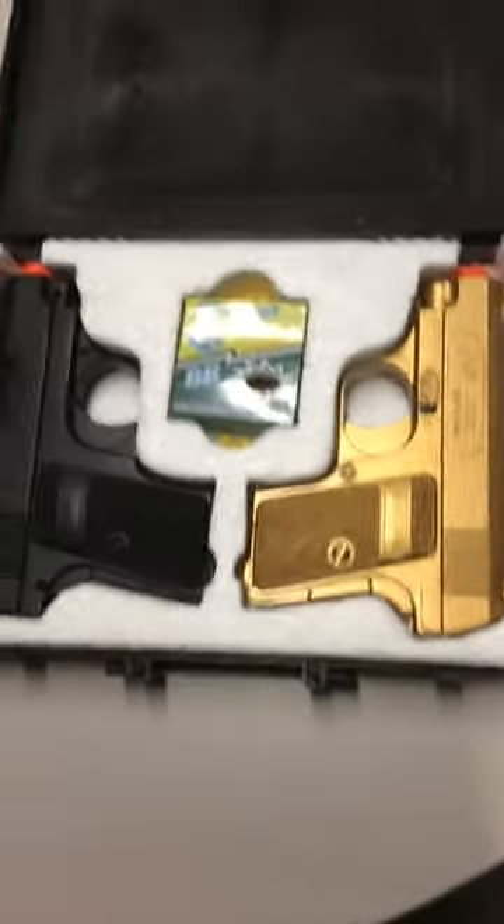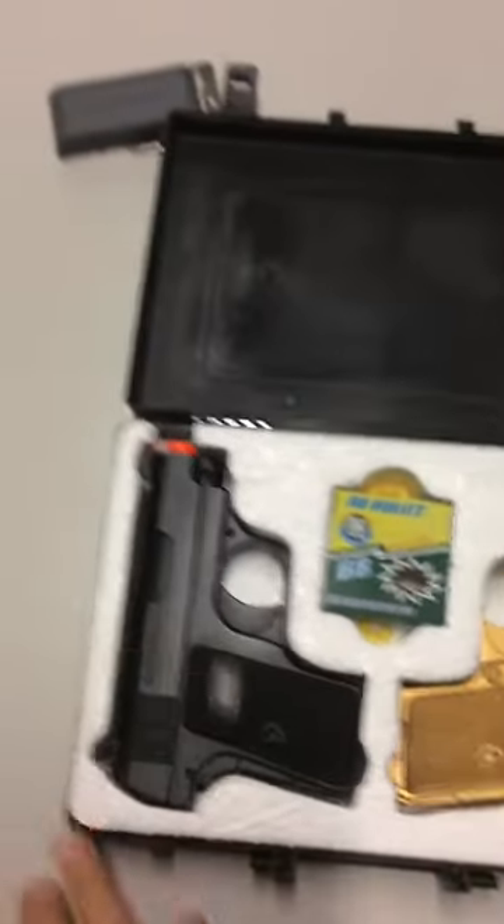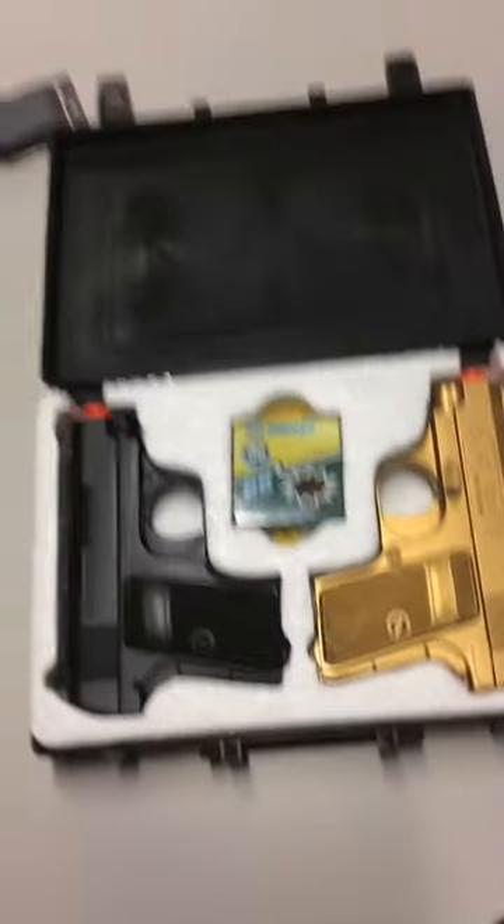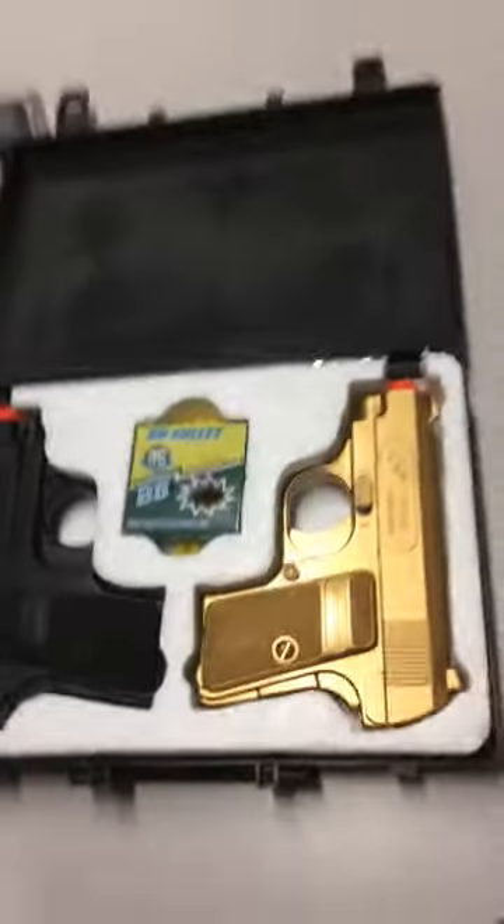It's PocketknifeTV here and today's video is basically on just two handgun airsoft guns. They come with BBs. I got them off Amazon for about $17 — $16 plus tax, so it's like $17. I'm going to show you how they operate.